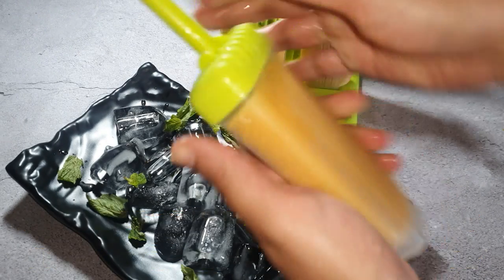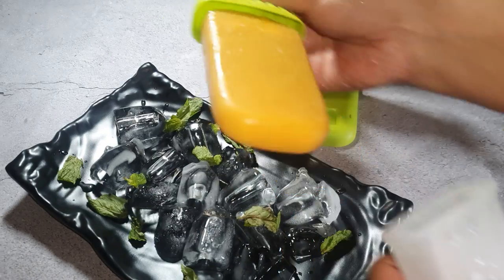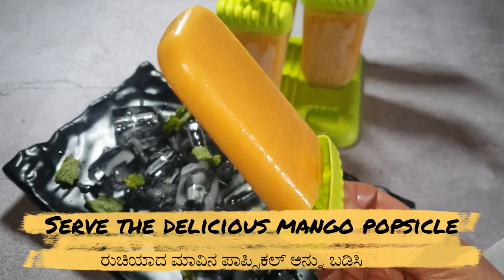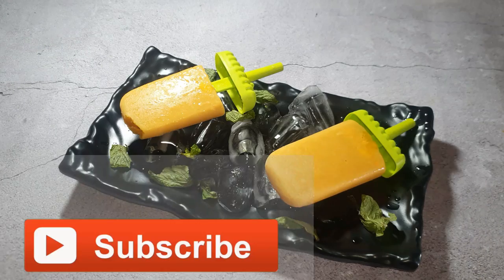As you can see, this is looking so delicious. Serve the mango popsicles during the mango season so you and your kids can simply enjoy the summer season with easy homemade ice creams.